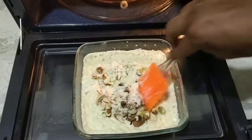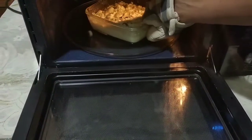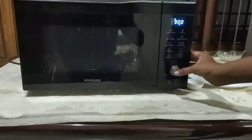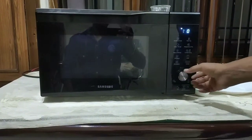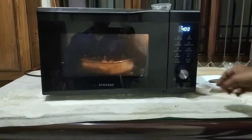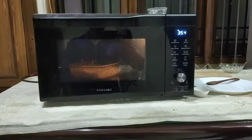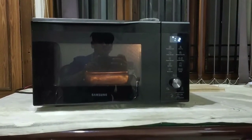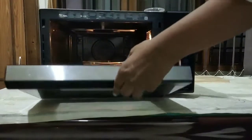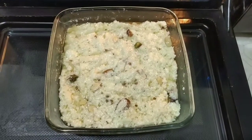Mix thoroughly and place the bowl back inside the oven. Now I am going to set the microwave to high power level for four minutes. This is after seven minutes total.